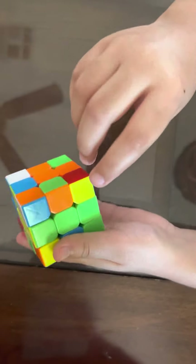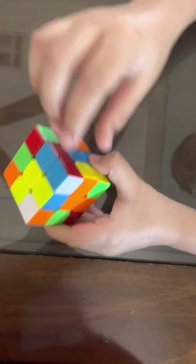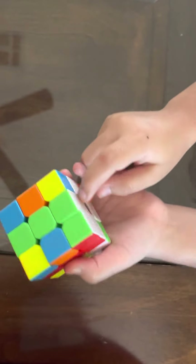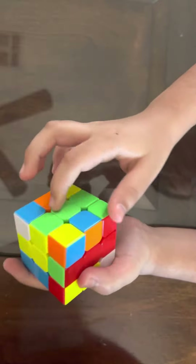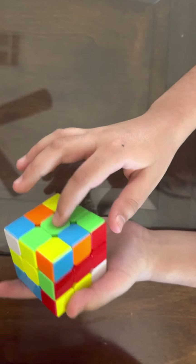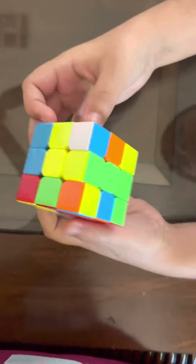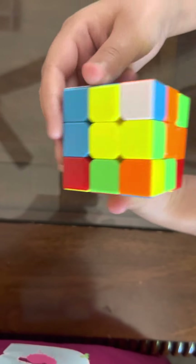Now we're going to focus on getting the edge pieces into a straight line and getting the corner pieces to solve the white side. If you have a corner piece, make sure it's in the correct spot — like this one is correct because the green and red center pieces are right there.